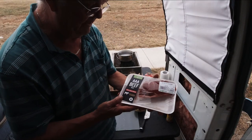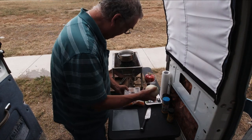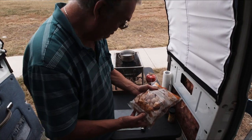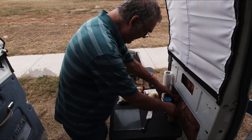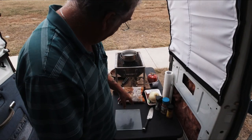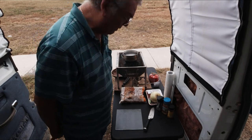All right guys, this is what we've got for supper tonight: steak, onions of course, baby potatoes, and some secret seasonings. We're just going to get the potatoes all cut up and ready to go.